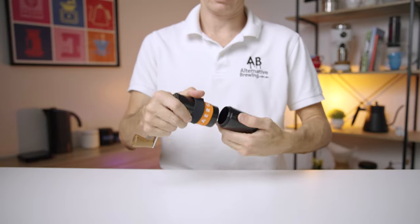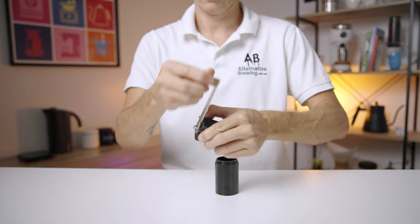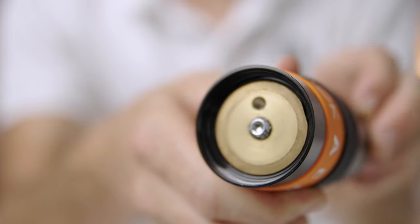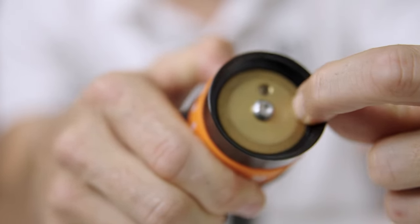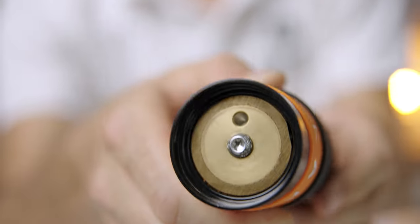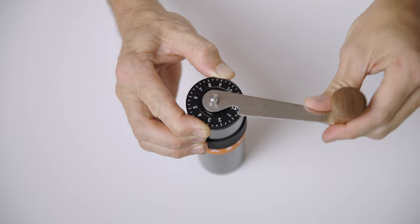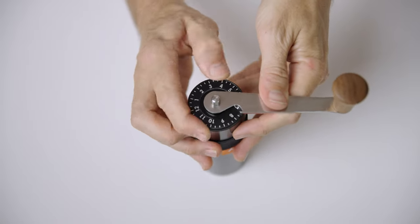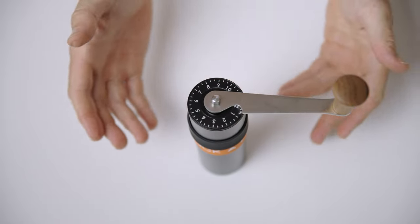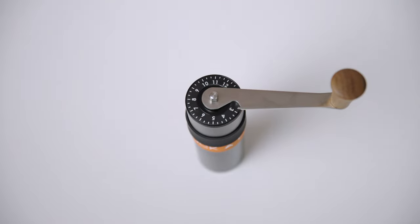Taking a look at grind settings, let's begin at the zero point. Dial the Air Grind in to as fine as it will go — this is where the outer burr and the inner burr are flush with one another, and using a fingernail does a good job at testing that. This is your zero point, and it will usually be pointing at between the 12 and the 1 on the dial. From here, a full rotation of the grind dial will open the burrs up enough for Turkish grinding, and it's around two more numbers to get to your espresso range.